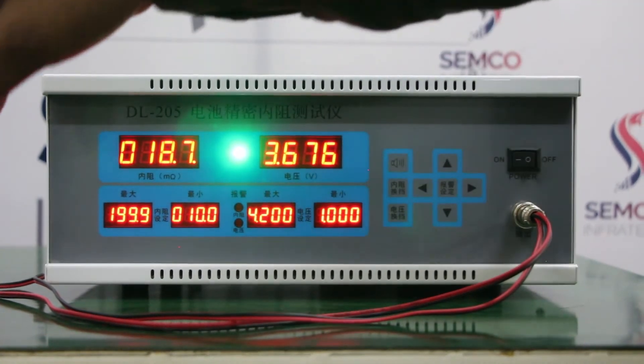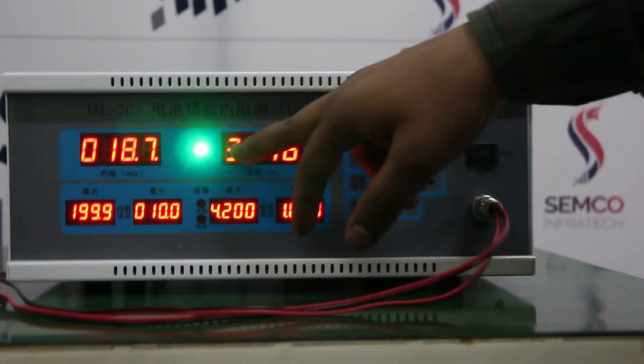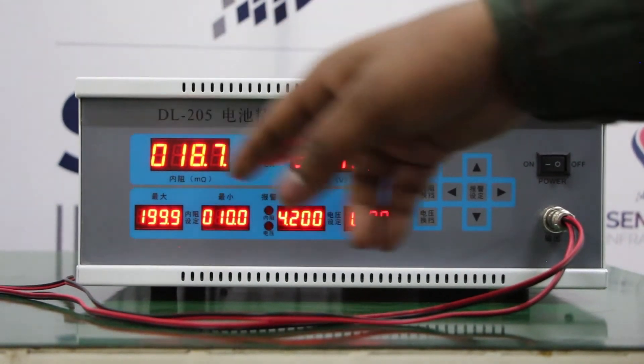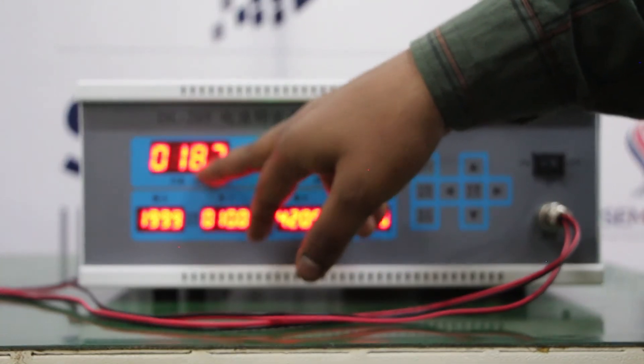This is an NMC battery. The NMC nominal terminal voltage is 3.7V. Here it is reading 3.67V. The internal resistance is reading 18.7.